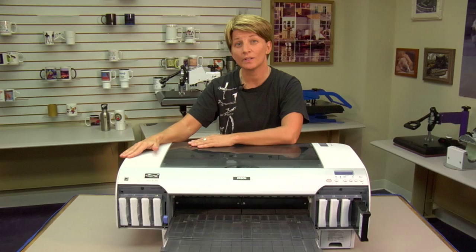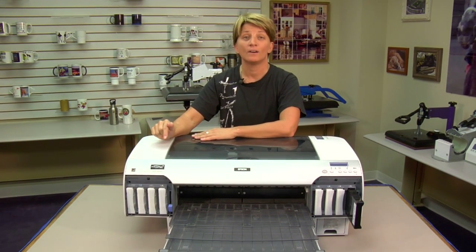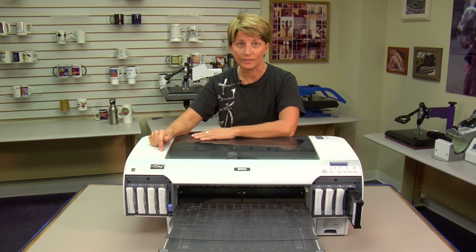Hi, I'm Vicki from Tech Support here at Condi Systems. Today we're going to talk about how to do a supersonic clean on your 4000 series printer — this will work for a 4880, which I have here today, the R4000, and R4800.